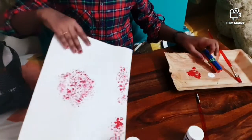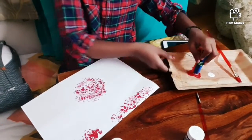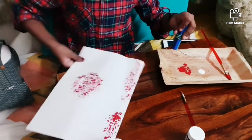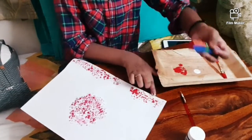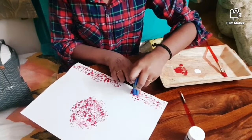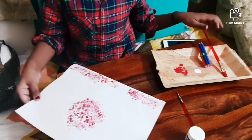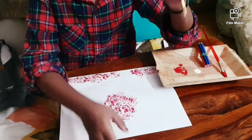I don't want to put too much because it'll become ruined. I'm dabbing the pink in here. White and red mixed together makes pink, so I'm dabbing some more white in there too. I don't want it to be too packed. Now take your little brush for the next step.